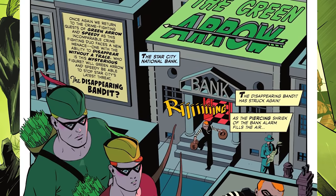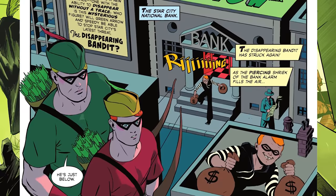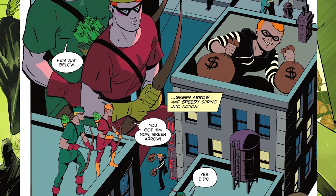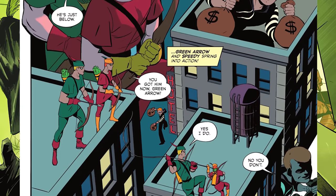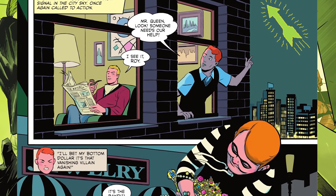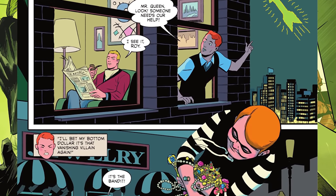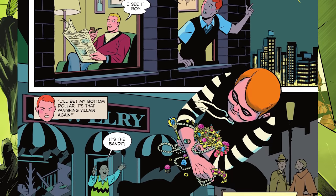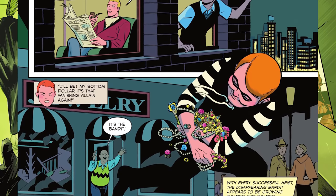The first story is written by Mariko Tamaki — it's kind of a throwback to the golden age of Green Arrow. You see him with Speedy, Roy Harper, and you've got the arrow signal in the sky. It's basically Green Arrow as Batman with a bow and arrow, going up against the disappearing bandits. It's actually a really fun story and I really enjoyed it.